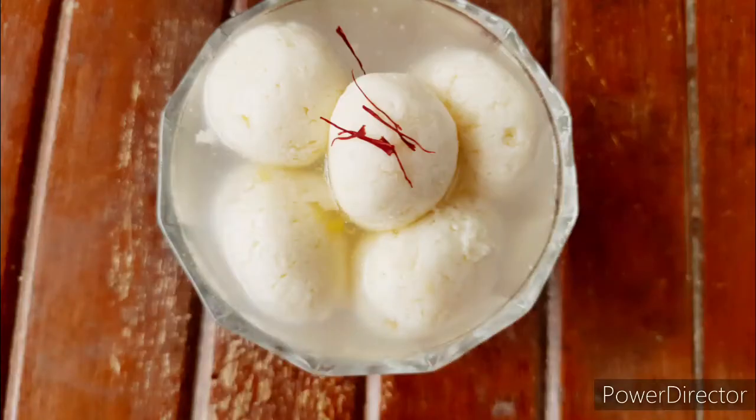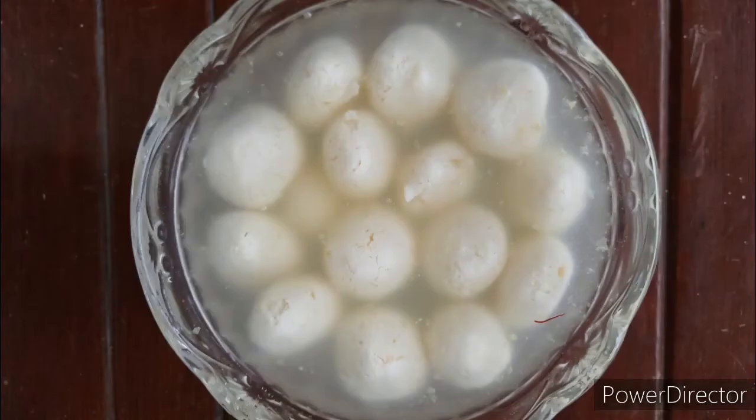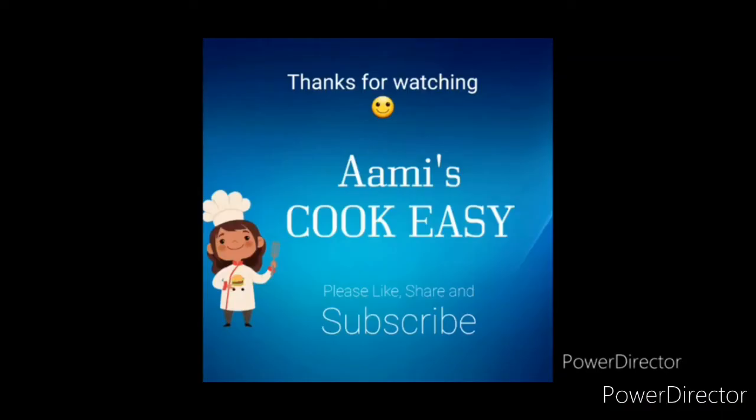If you like this recipe, do not forget to like, share, and subscribe to my channel. For all the detailed measurements, do check out the description box. Also follow me on Instagram and Facebook — I will leave the link in the description box below. Thank you!